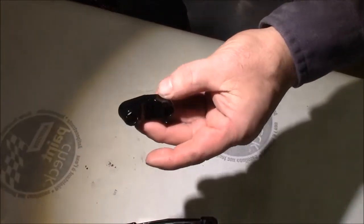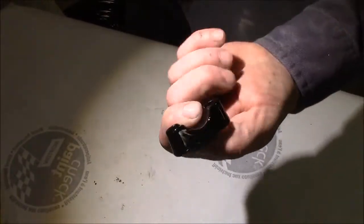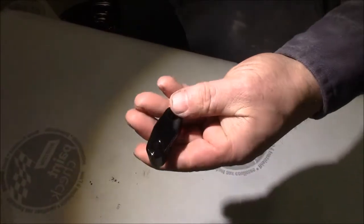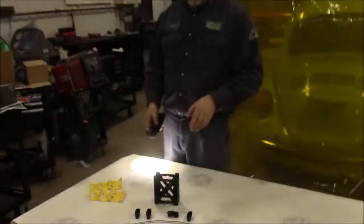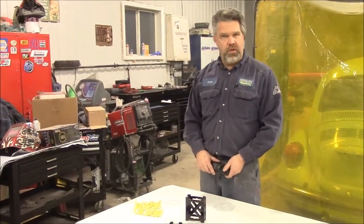We also have these mounting brackets and you can see how nicely they turned out. The beauty of it is they're fully protected — a full 360 degrees all the way around with a nice gloss black finish. These are small parts for a snowmobile, nicely powder coated and ready to ship out today. I'm John from KingstonPowderCoating.com.